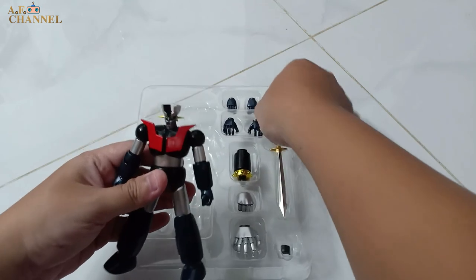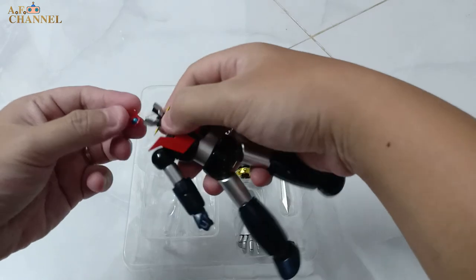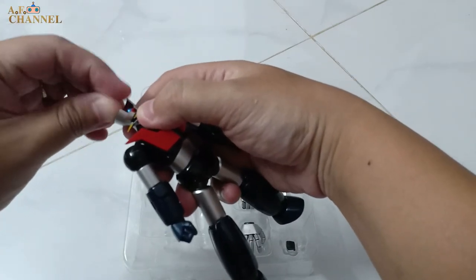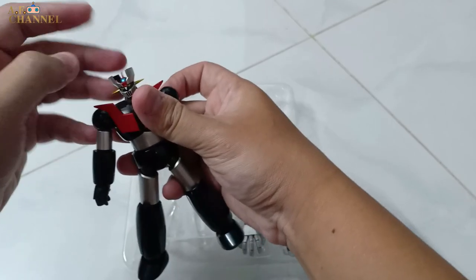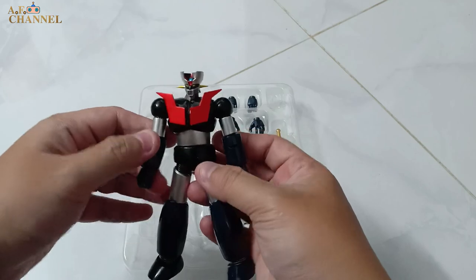Ở đây bây giờ mình sẽ lấy cái máy bay lên gắn vào nhá. Mình gắn cái máy bay này vào trước. Đây chắc luôn — bây giờ thì giống rồi, giờ thì đúng là hoàn chỉnh rồi.